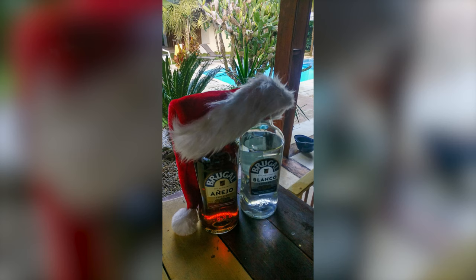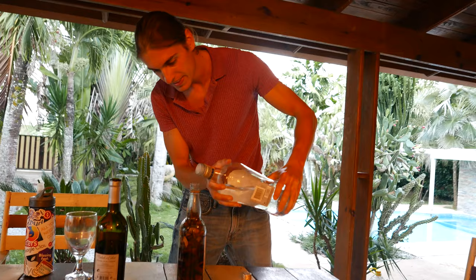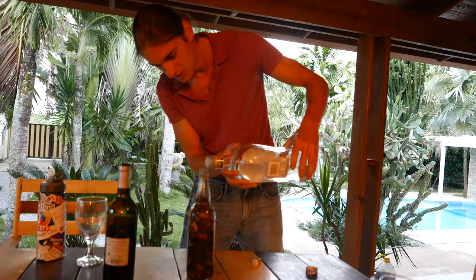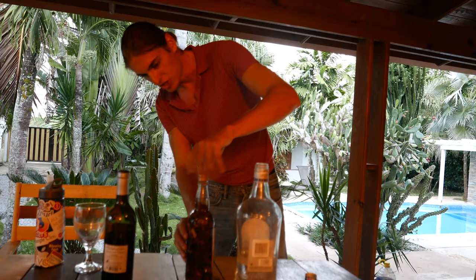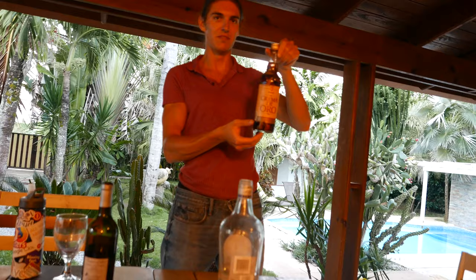This is Brugal rum, which is like the most popular brand of rum around here. It's like big bottles of nearly two liters. I guess I put it all the way to the top. Looks good. And then I can just close it — maybe I shake it a little bit. And we let it sit for 9 days. So I'll see you next weekend. We'll make a little tasting of this Mamajuana. Peace.